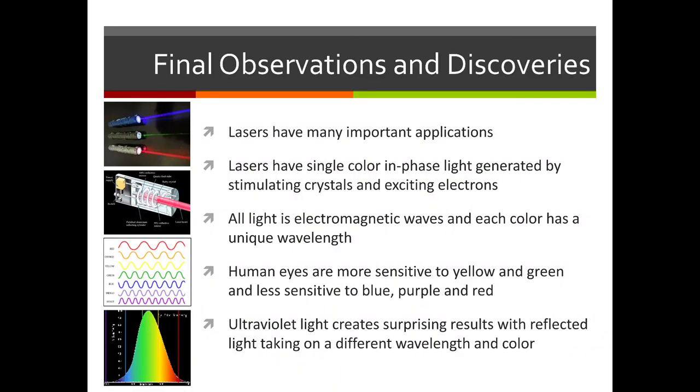Thanks for making it all the way to the end of this lasers and ultraviolet light video. Here are our final observations: lasers have many important applications; they produce single-color, in-phase light generated by stimulating crystals and exciting electrons. All light is electromagnetic waves and each color has its own unique wavelength. The human eye is more sensitive to yellow and green and less sensitive to blue, purple, and red. Ultraviolet light creates surprising results, with reflected light taking on a different wavelength in fluorescent items. Thanks for watching!